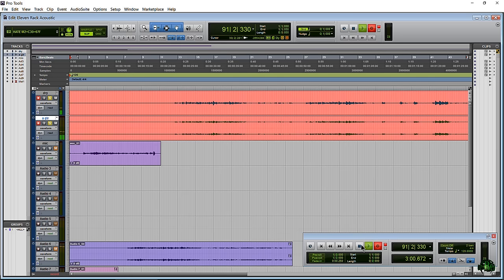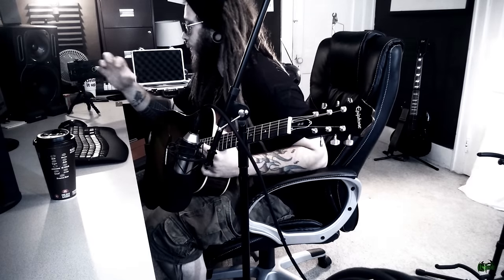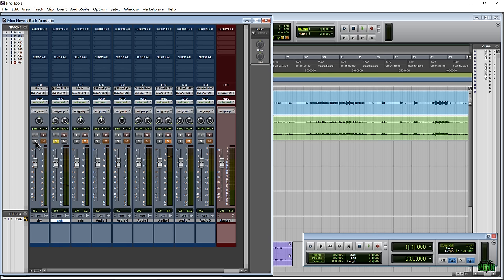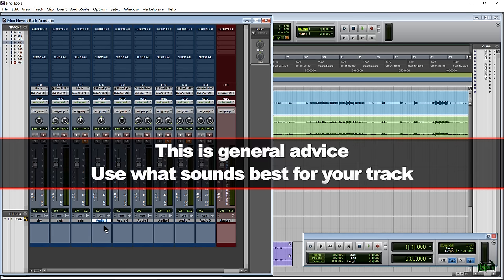Now we have recorded our dry sound and our dirty sound at the same time. Through the video I'll switch back and forth between just the dry and the affected so you can hear the difference. We used a mono track for our microphone or dry track, and a stereo track for the wet track. Now you don't have to use a stereo track for your affected track — you can use a mono track. If we're talking electric guitar, more than likely you're going to want to use mono tracks for your affected sound.